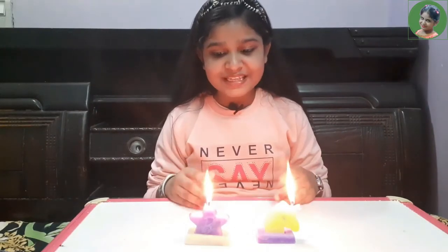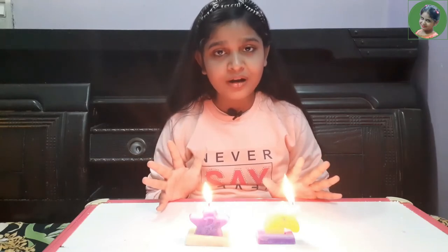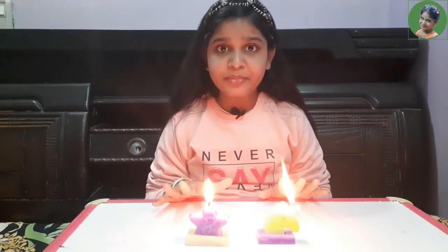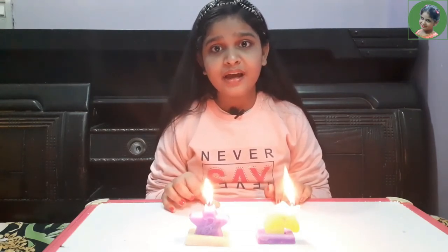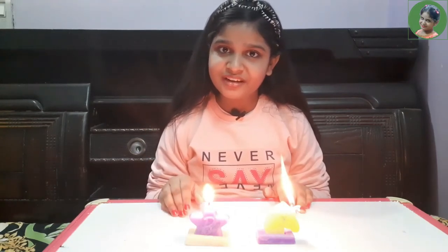These candles are flaming and they are looking very beautiful, and now our experiment is also over. Please wash your hands after doing this experiment because it is important. We will meet in our next video — till then, bye bye! Please like this video and subscribe to my channel. Bye!